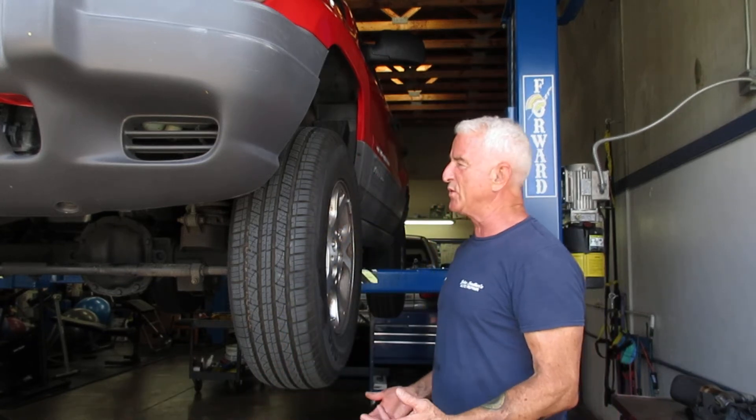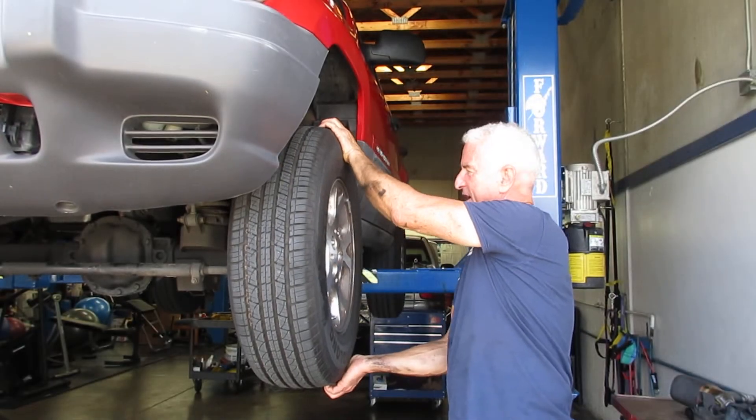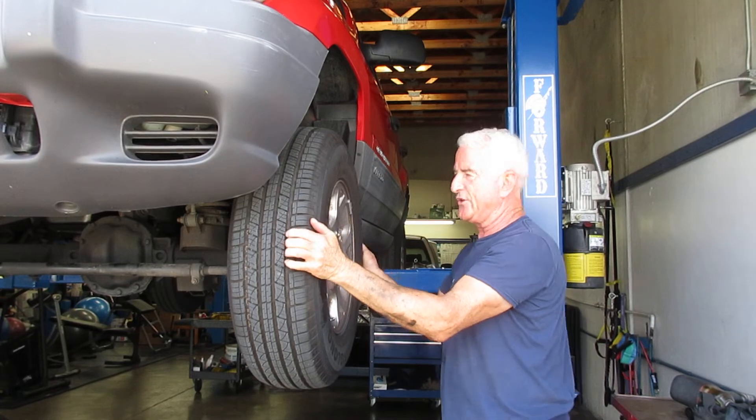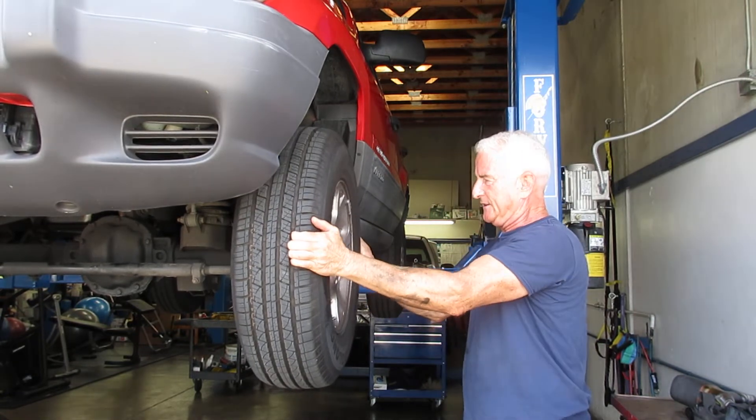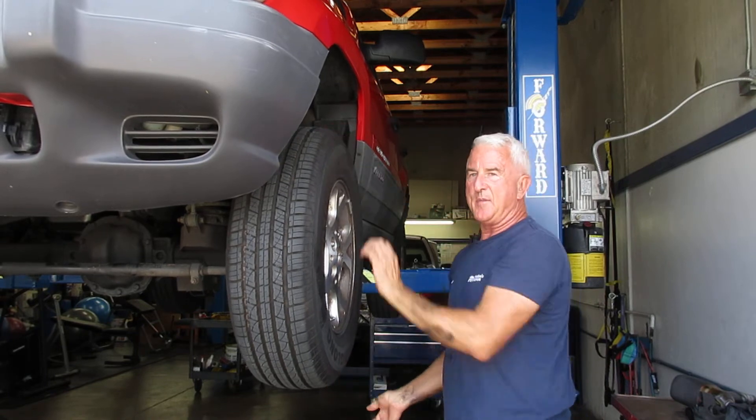I raised it up in the air first to verify the noise. There should be no movement from 12 to 6, but you can see there's a lot of movement. Going 3 to 9, there's a lot of movement there also. So it's got a bad wheel bearing — that's the problem.